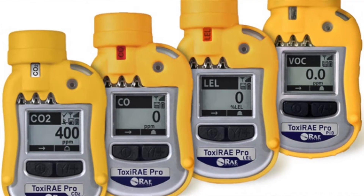Hi, I'm Alex and welcome to Safety Monitors Limited and welcome to our introduction to the Toxirade Pro range of single gas instruments.